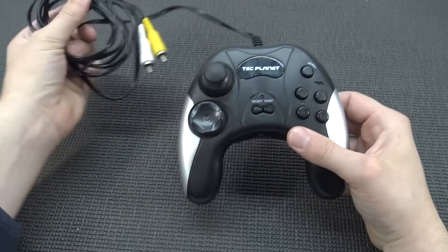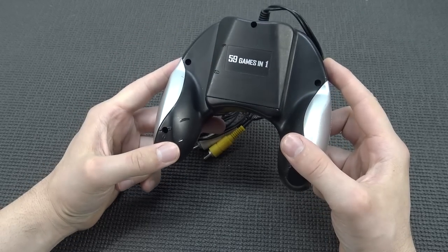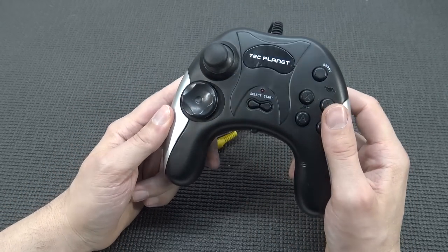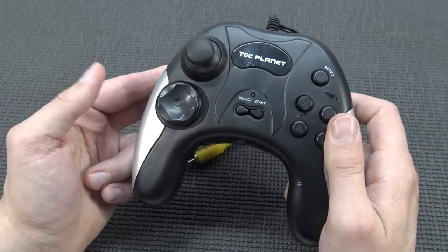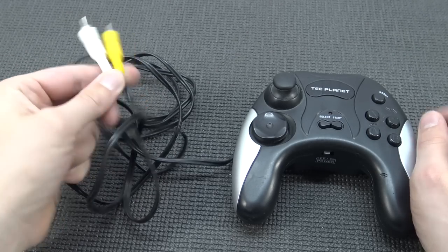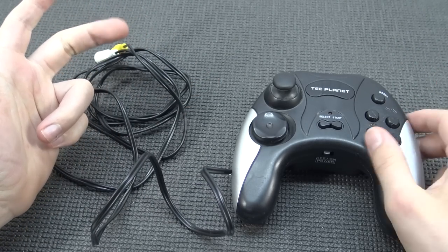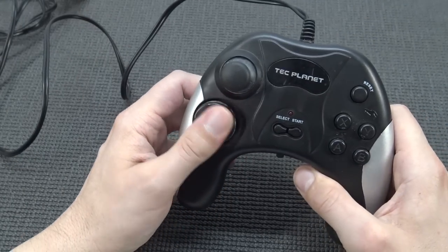Hey guys, welcome back to the channel! It's time for some plug-and-play action with this 59-games-in-one device. Are they all official games, or are they naughty? Or are we going to get a lot of crappy horrible homebrew games? It's going to be old school - there's no HDMI connection, which isn't surprising since with the Chinese versions we're not going to get it often.